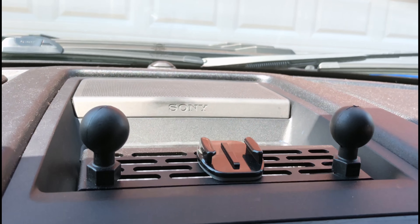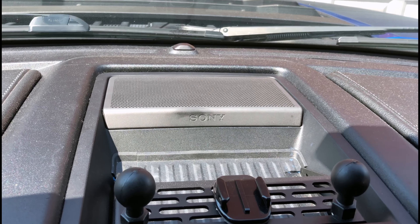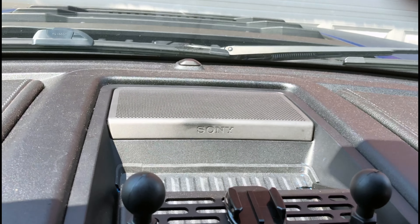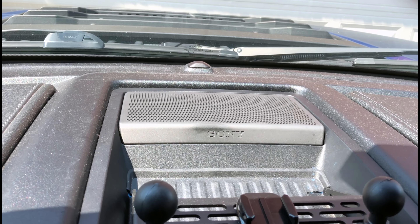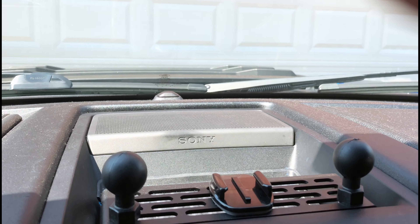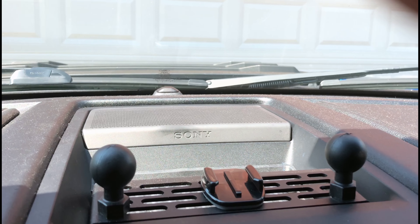It's really easy to install. I even trimmed out the rubber mat that is in the tray itself so it would fit, and I put a little dab of RTV to hold it in place. But I'm going to show you some of the versatility that I have with this mount system.